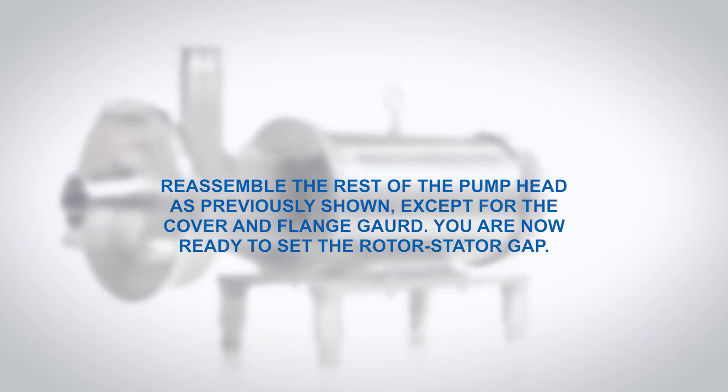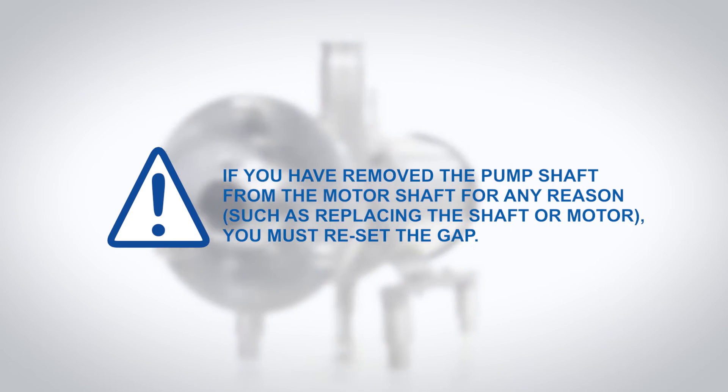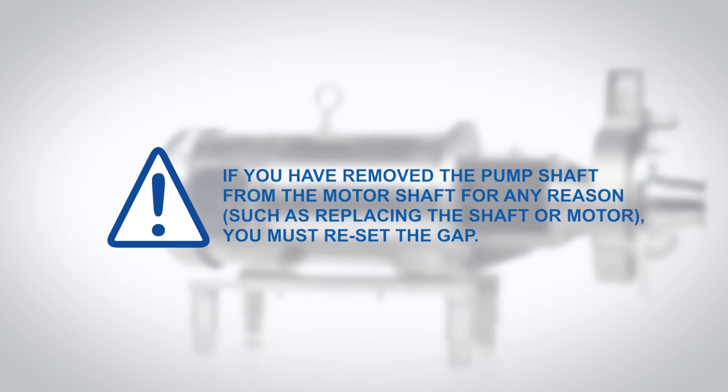You are now ready to set the rotor stator gap. If you have removed the pump shaft from the motor shaft for any reason, such as replacing the shaft or motor, you must reset the gap.